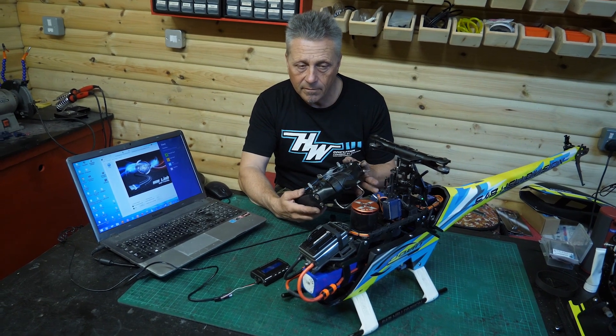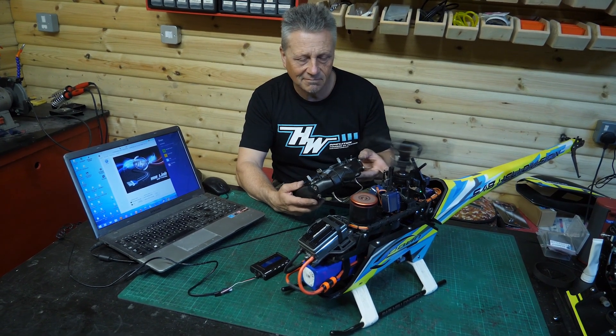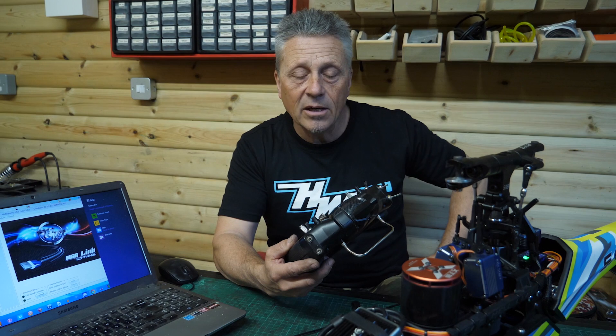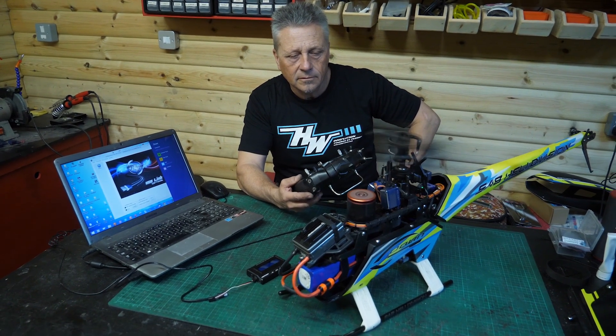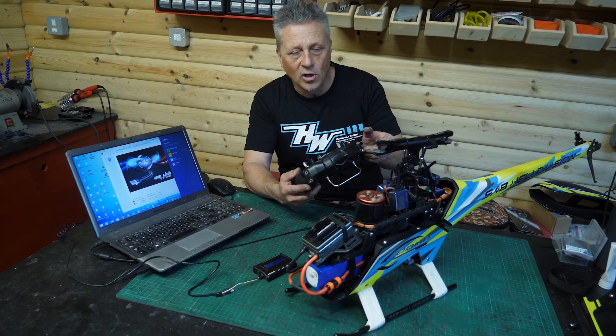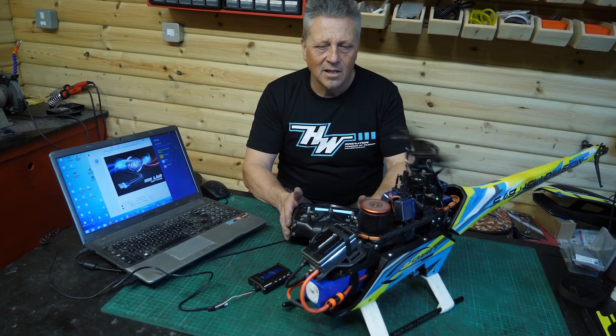Now let's show you the spool up. A nice linear spool up from the start through to the actual head speed — so that's nice. Let's show you the bailout now. We've got it set to one and a half seconds so it's pretty fast. You can set it to what you like, but just to show you, it's very spontaneous — that's the auto-rotation bailout. You need it back fast. All in all, really pleased with that. I'm going to be going to the field and having some fun. Hope this is helpful to you — if you have any questions, feel free to get in contact.